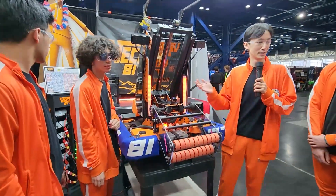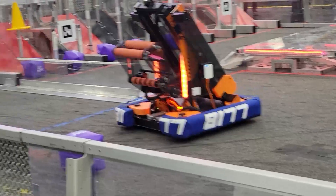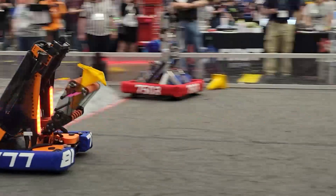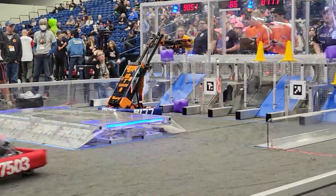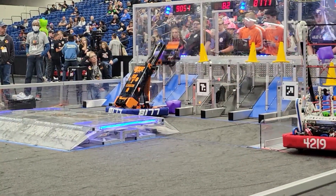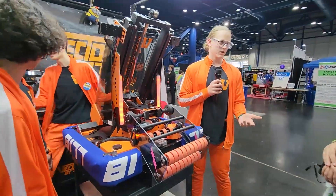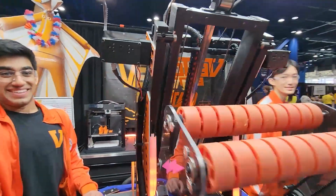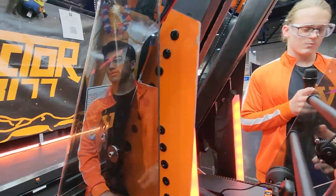Moving on to the elevator — Connor, talk about it. It looks like it's at an angle. How well has that worked? At the beginning of the year we knew right away we wanted to do an elevator. We're a brand new team to pick-and-place games and didn't want to do an arm or a pink arm that could be super wobbly. After settling on an elevator design we looked at a lot of other teams for inspiration through the Open Alliance, including teams like 3512, 1339, and Spectrum 3847.